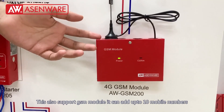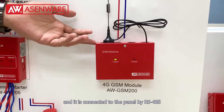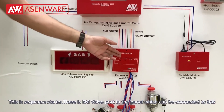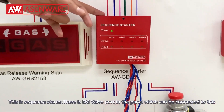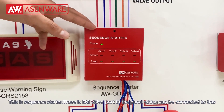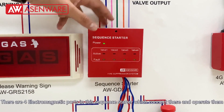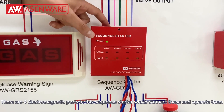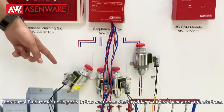This also supports the GSM module. It can add up to 10 mobile numbers and it is connected to the panel by RS-485. This is the sequence starter. There is an EM valve port in the panel which is connected to this.